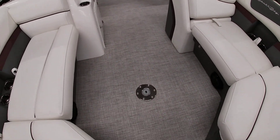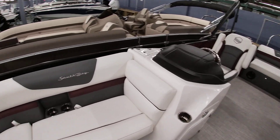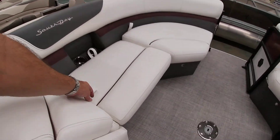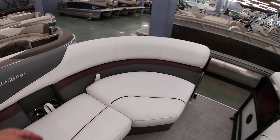In the center here is your table mount, so you can put a table up here to give you a little more seating area if you want. All the people up here have additional cup holders and a place to put some belongings. You do have storage in all these cushions, and all these come up like most of the South Bay models I've been showing you.